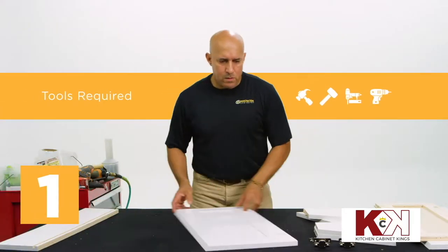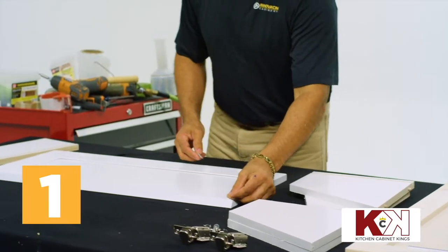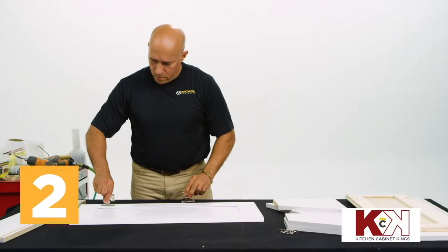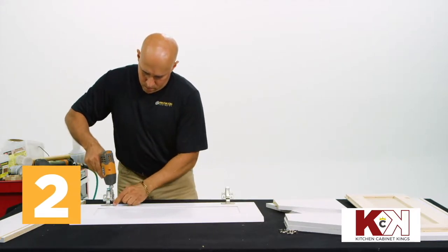First, place the door on your workstation with the hinge holes closest to you. Attach the adhesive door stops to the top outer corners of the door on the side opposite the hinge holes. Next, align the hinges with the pre-drilled holes and use a drill and prepackaged screws to fix them to the door.